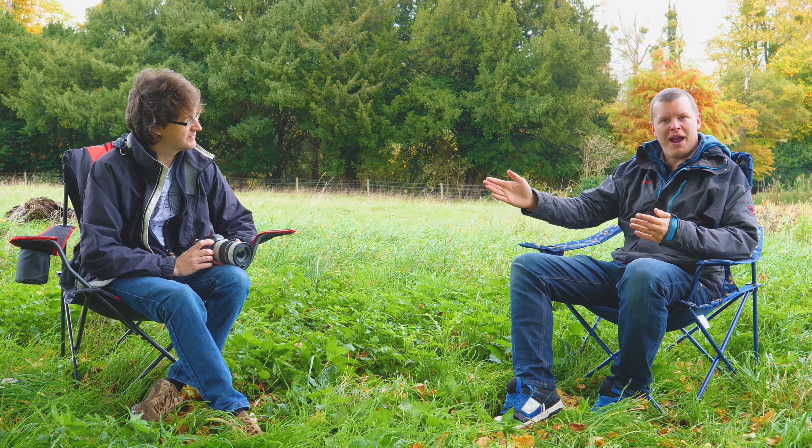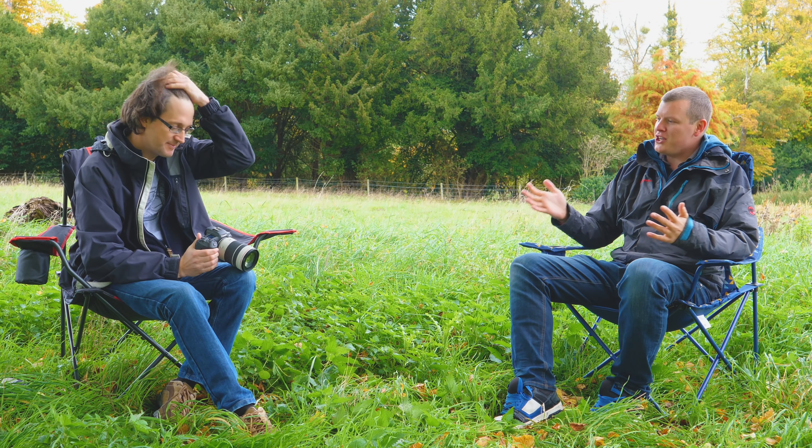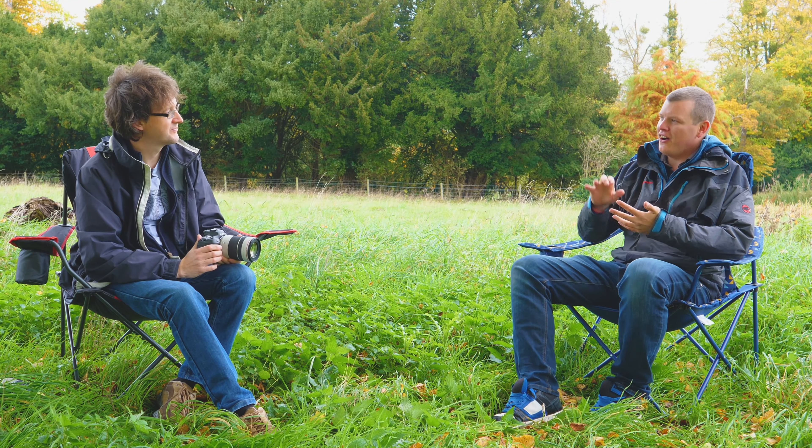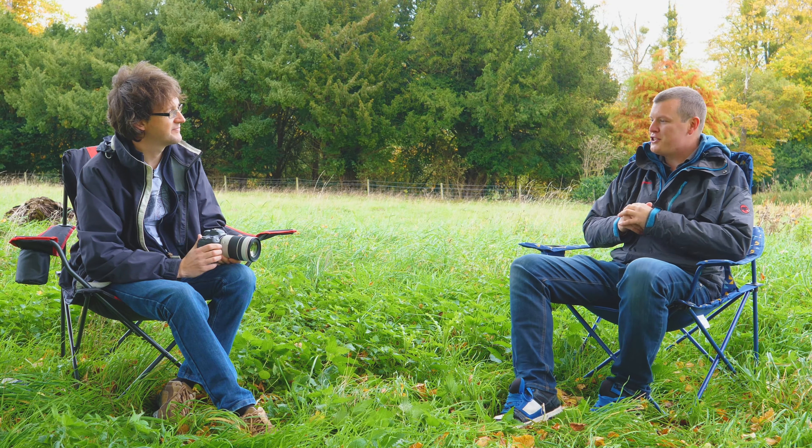Hey everyone, Pete from London Camera Exchange. You join me once again outside in the British weather. Yesterday was blissful sunshine, unfortunately today is a little bit windy, a little bit damp, so we've taken a bit of shelter under a tree here. But I'm joined by Dave Parry, the guru of all knowledge from Canon once again for some new products. You've just hit us with the R5, the R6 this year, the new lenses, and now you've got some more stuff to show us.